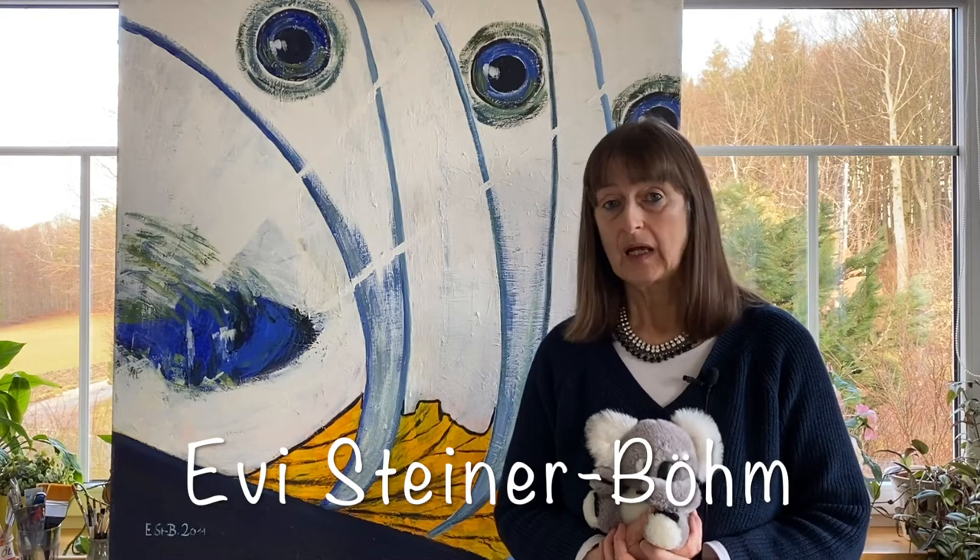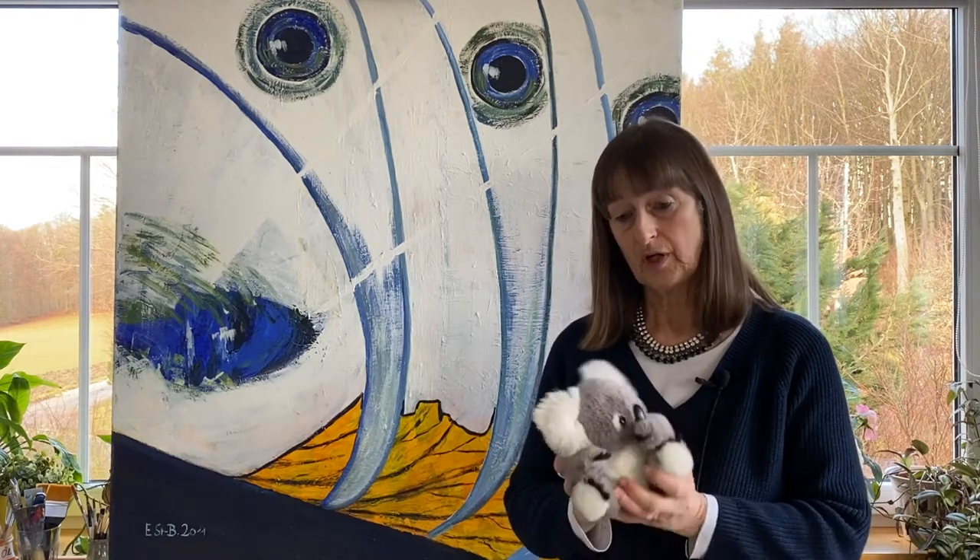Hello and welcome back to Art for Everybody. My name is Ife Steiner-Bohm. I'm an artist from Germany and these two little figures here are called Pedro and Rosa, and they sometimes help me in my videos to explain things or they might even correct mistakes I make. Learning to paint animals is not very difficult, and it's especially easy if you use little plush toys like this koala here as models, and in this video I'm going to prove that to you.